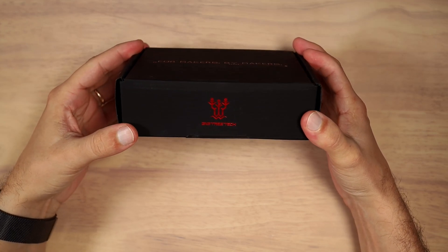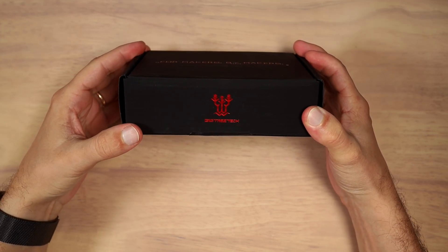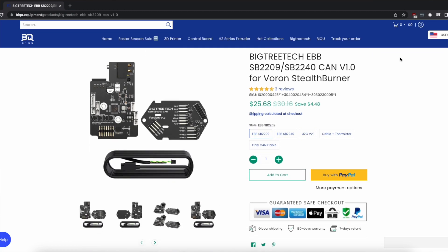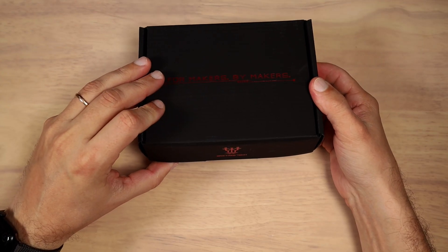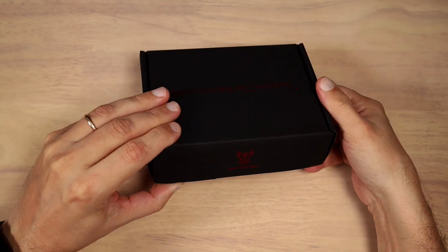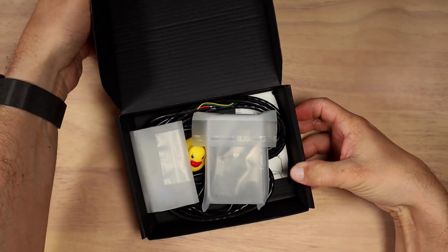Hello YouTube. In this video we're going to look at a new BigTreeTech product. It is the SB2240, a CAN model for the Stealthburner toolhead. Let's open the box and see what's inside.